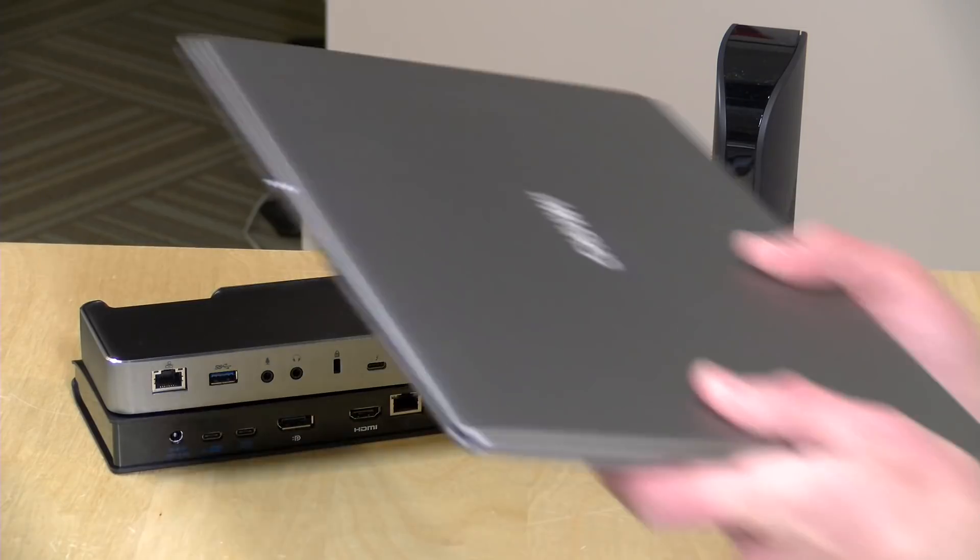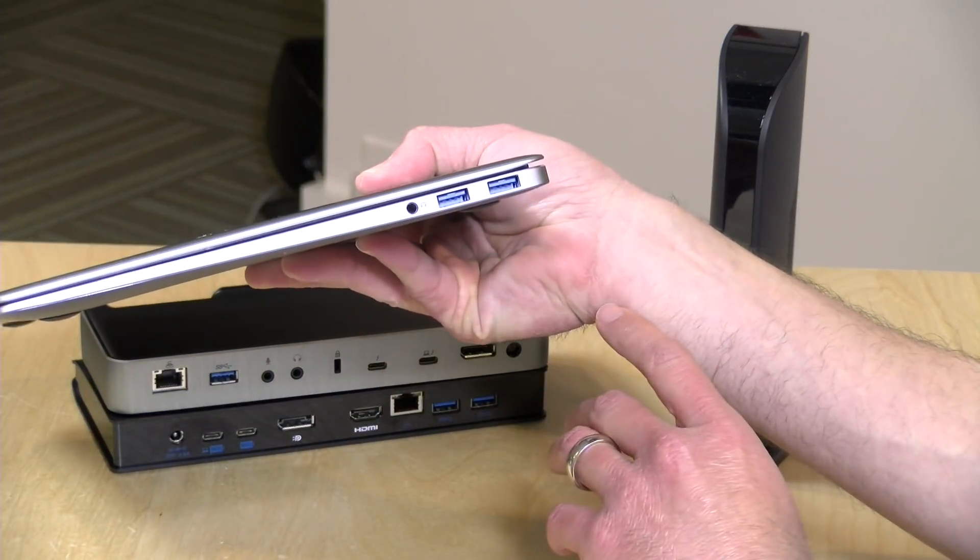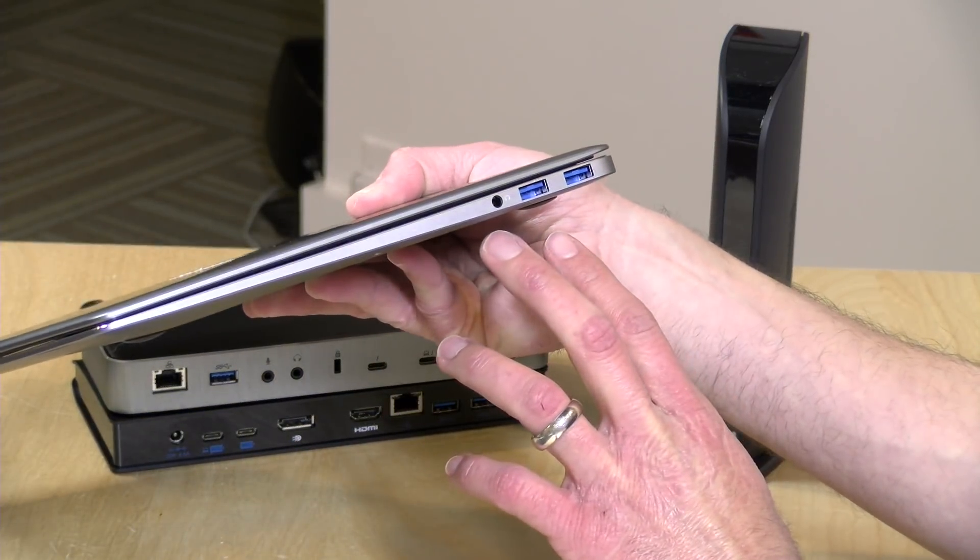I have three different Kensington docks on the desk right now because each of these docks supports a different type of connection technology back to the laptop. I've got three laptops here that we're going to pair up with each of these docks based on the technologies those laptops support. We're going to start off with a low-end laptop that might also be representative of older laptops as well.